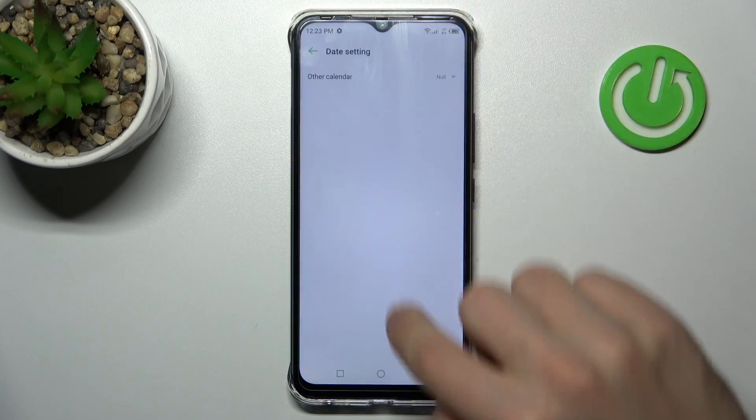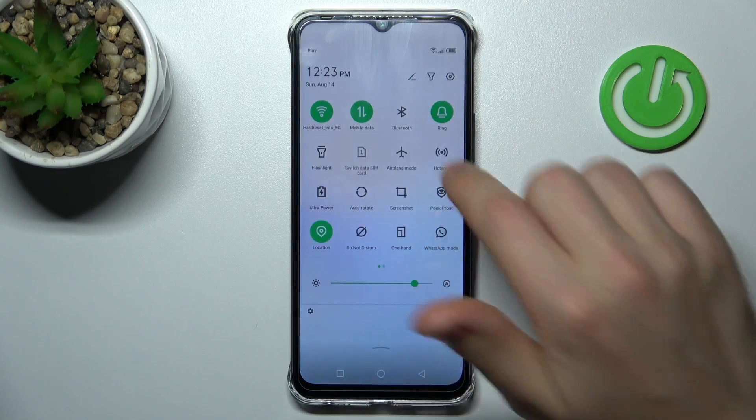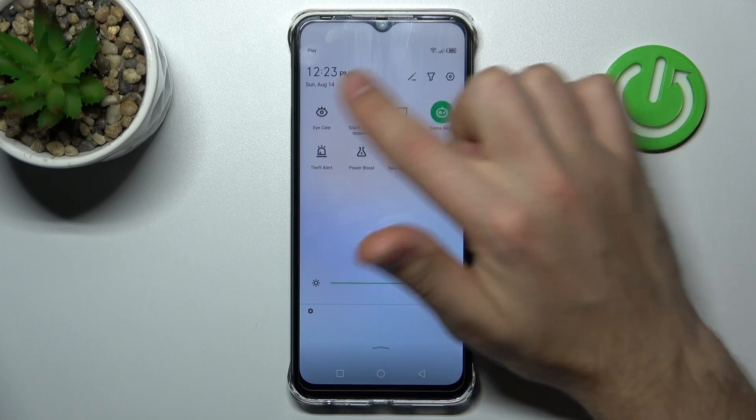First of all, open your top navigation bar and find the screen record button here.